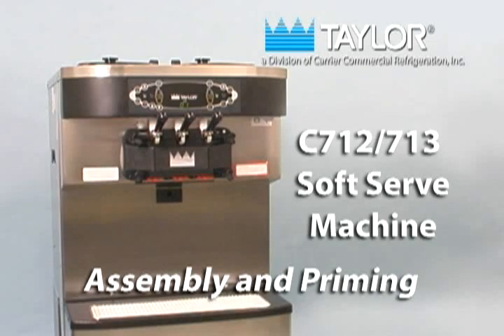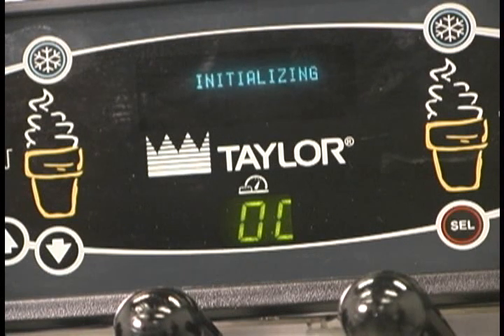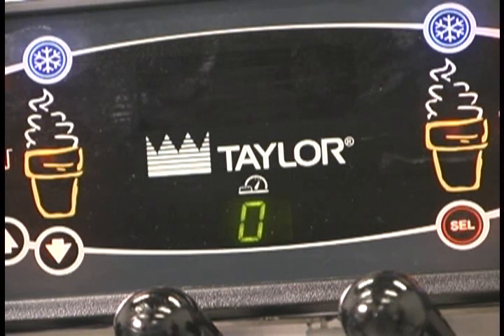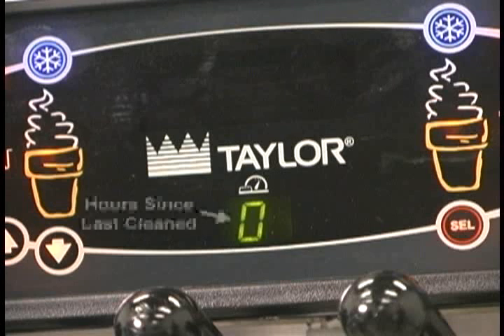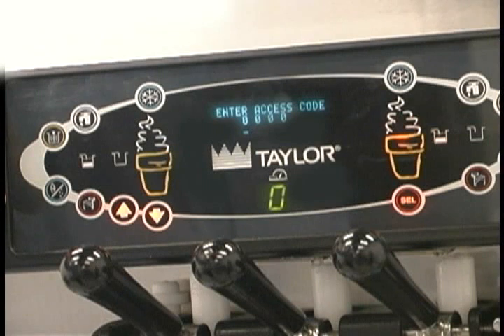The initial assembly and priming procedures are of extreme importance. When the power switch is placed in the on position, the control panel keys become operative. A fluorescent display will be either blank or indicate that the unit has been cleaned. The brush clean counter will display the number of hours since the freezer was last brush cleaned. In the menu program, the arrow symbols and the select symbol function as menu keys.